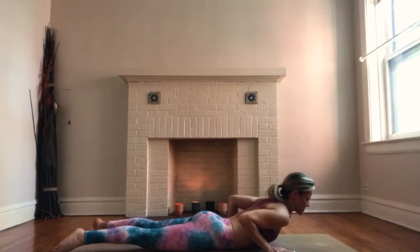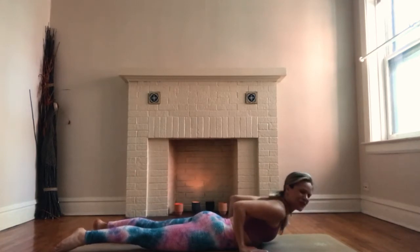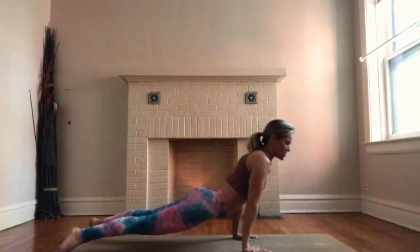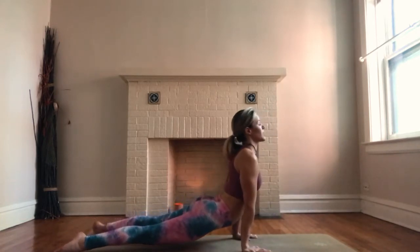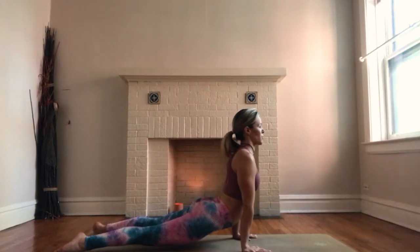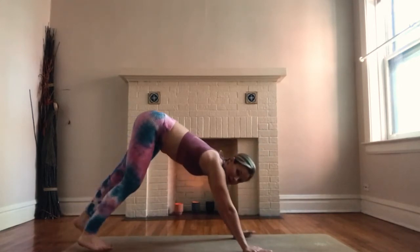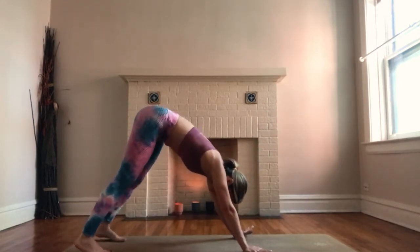Bring your hands to the bottom of your ribcage, breathe in, and press your arms straight for upward facing dog. Chest forward, eye gaze forward. Exhale, curl your toes, hips up and back for downward facing dog.